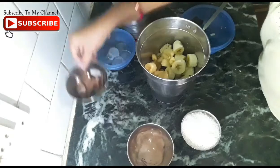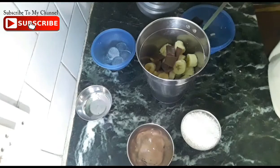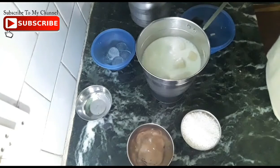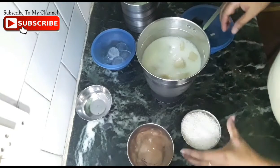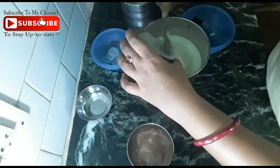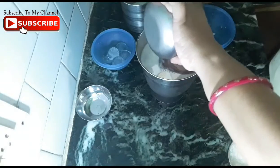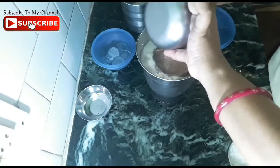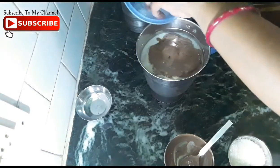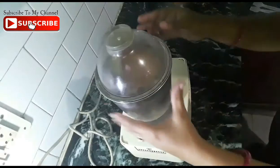Now we will add our bananas in the jar. After that, we can add chocolate — melted or in small pieces. We will add 2 glasses of milk. You can add sugar according to your taste — if you like it more sweet, then add more. Now we will add half ice cream, some chocolate, and 4-5 ice cubes so our shake gets nicely chilled.